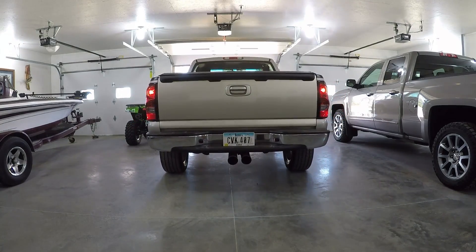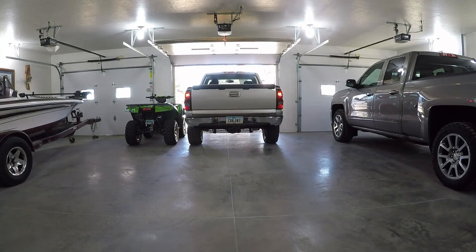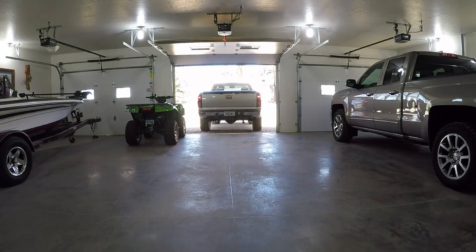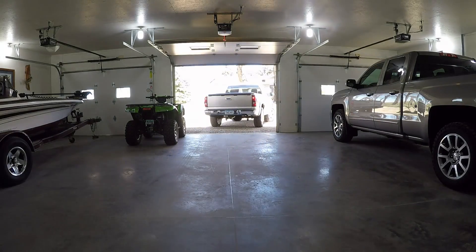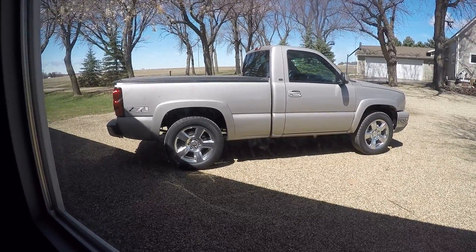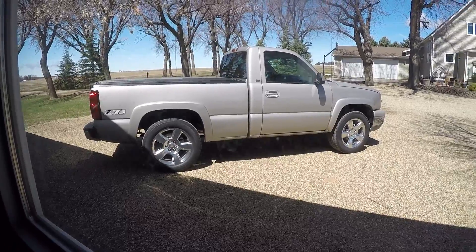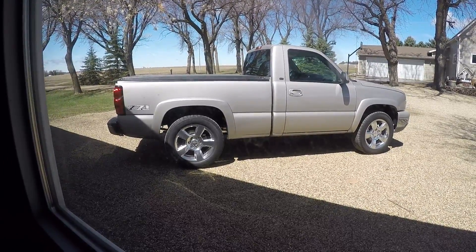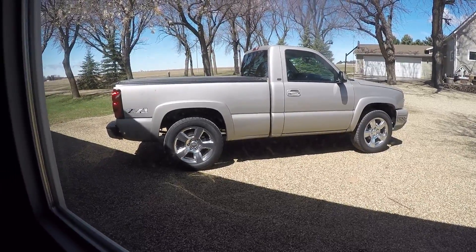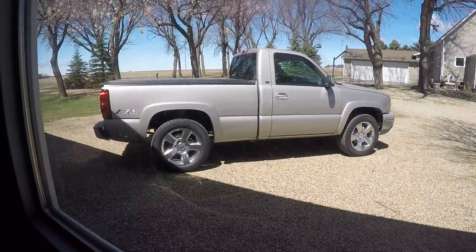So we are going to start with the 2 inch. Before I start working on the shackles, I want to get outside and get a little sneak peek at what it all looks like - everything I've done so far this winter. First time out in the daylight, it's a little windy out there. I'll get out there and show a bit, see what it looks like before I do the lowering shackles.